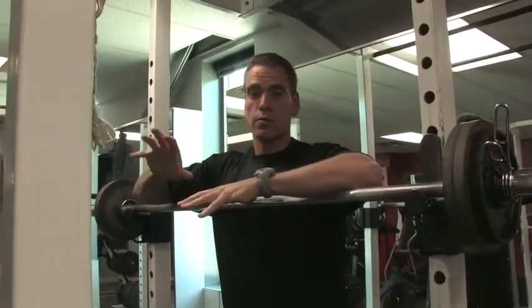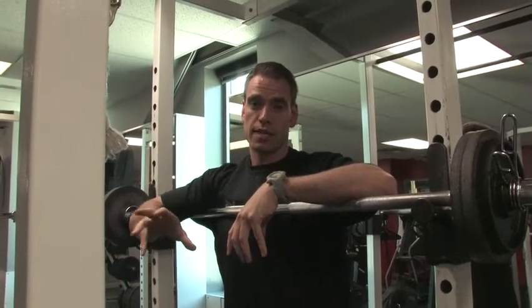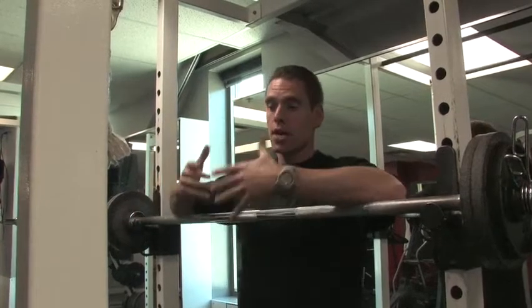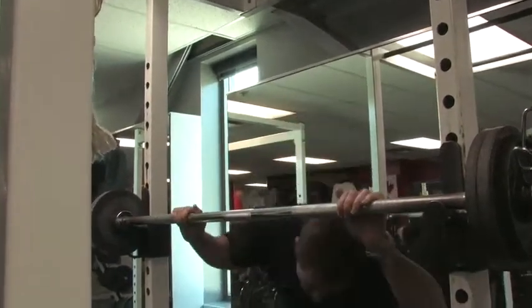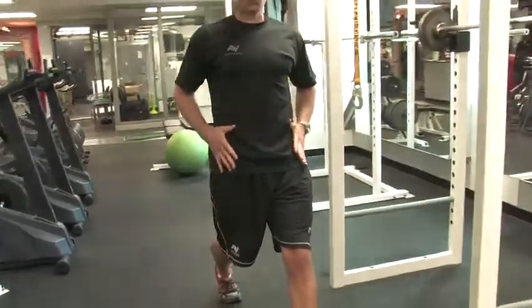So ideally when you do it, just like the single leg squat, your weight is going to be loaded through the heel of the front leg. Both knees should be tracking over the toes. And then make sure that your hips and shoulders should stay square as you're doing this movement.